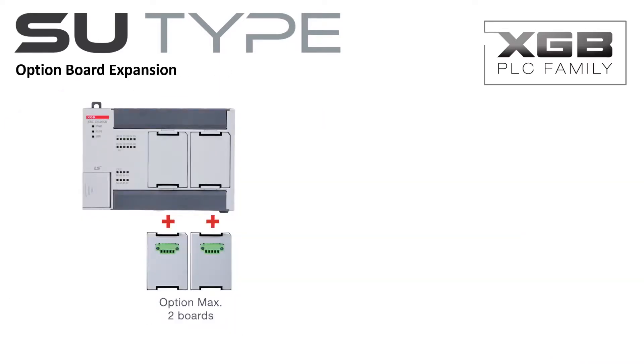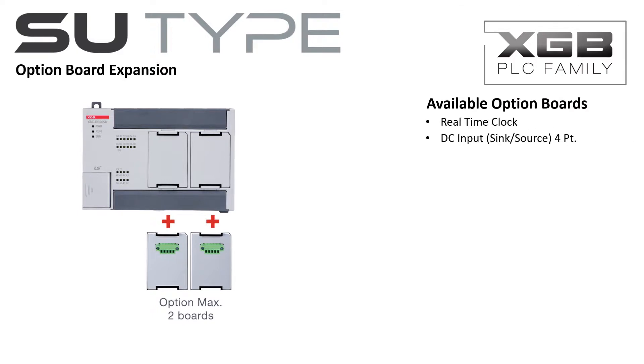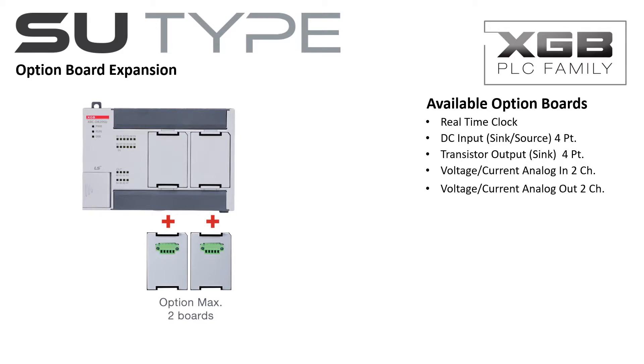The SU-Type PLC has availability for two option boards. Option boards include a real-time clock, a 4-point DC input board, a 4-transistor output board, a 2-channel analog input board configurable for current or voltage, a 2-channel analog output board configurable for current or voltage, a 2-channel analog input-output combination board, a 1-channel RTD board, and a 2-channel thermocouple board.